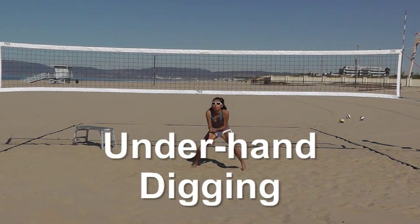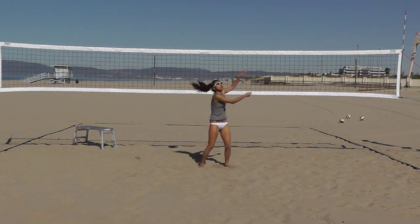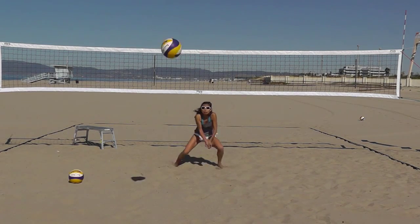There are three major techniques used to dig the ball. Underhand, where arms are flat, straight and still, and hands are loose but together.